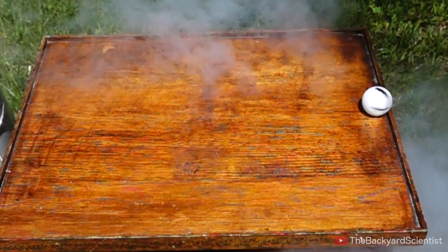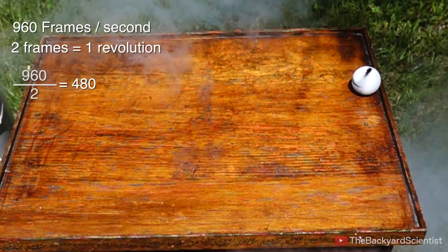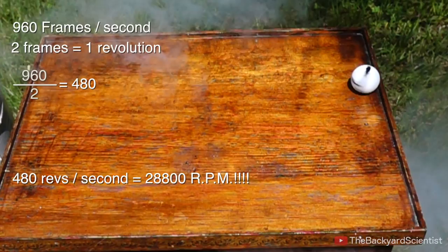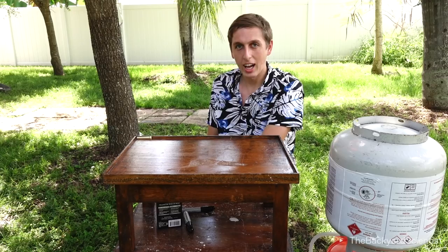By using the same formula that we did for when I spun it by hand, we can figure out that this thing was spinning about 10 times faster, or 28,800 RPM. But I actually think it's spinning faster, because when you look at the ball spinning, it actually advances a little bit each time. The person who originally posted it on Reddit thought it was spinning about 10,000 times — so three times faster than that.